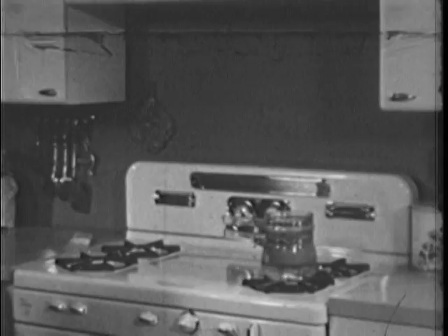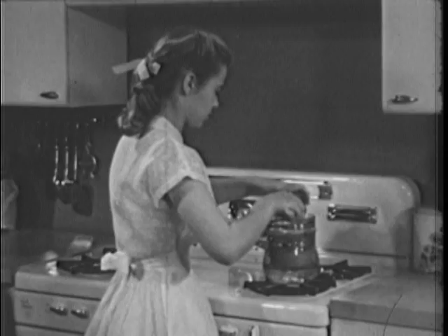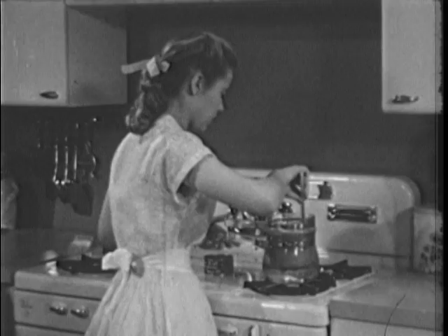The simmer flame keeps the water boiling gently while the cheese is melting, so that Sally can go on to other tasks. She adds the canned, chunk-style tuna fish, and notice that she uses a wooden spoon to avoid discoloration of the mixture.